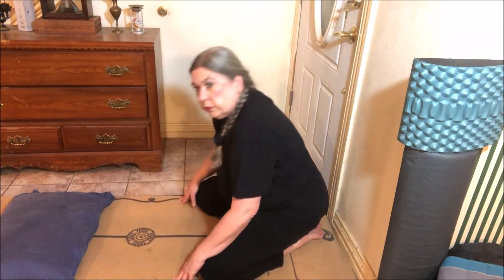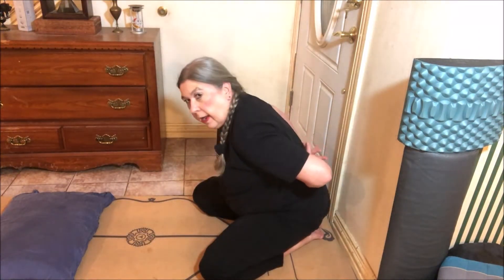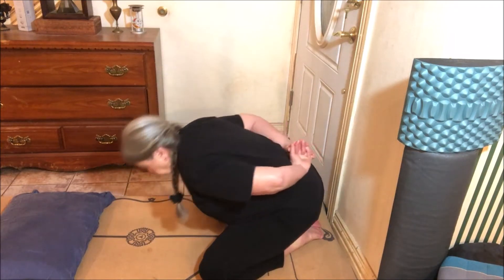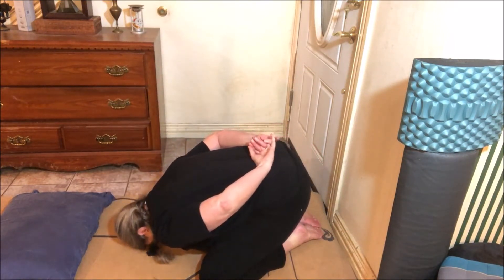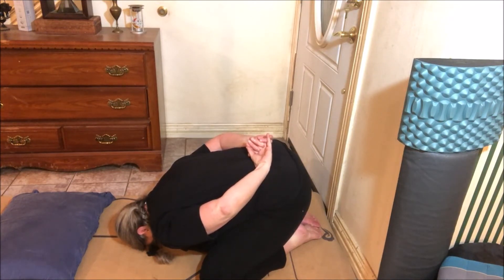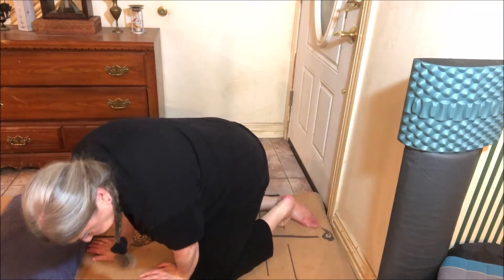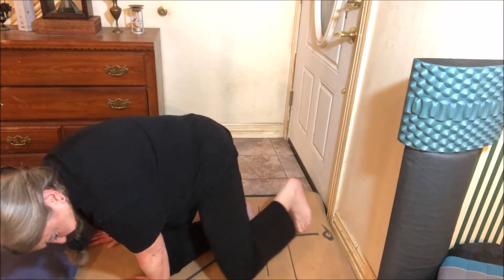For the mudra, we're going to clasp our hands behind our backs. I'm going to come up so that I can talk a little bit about this.